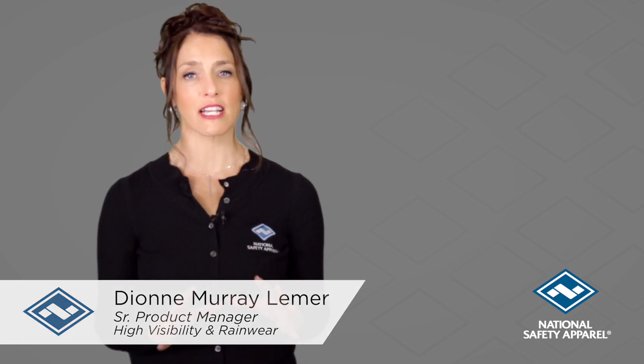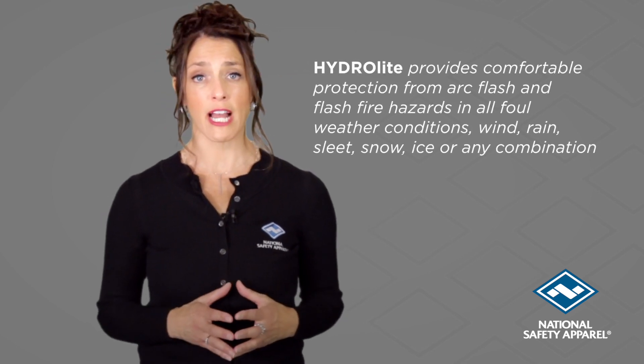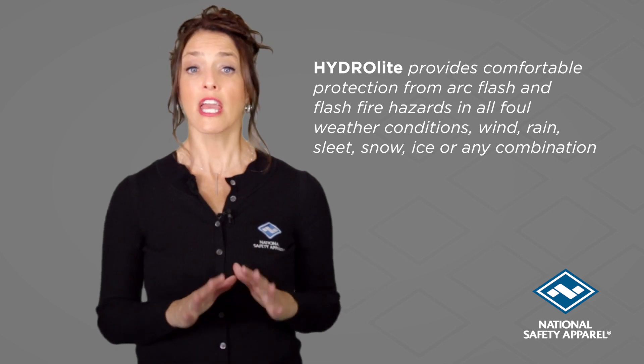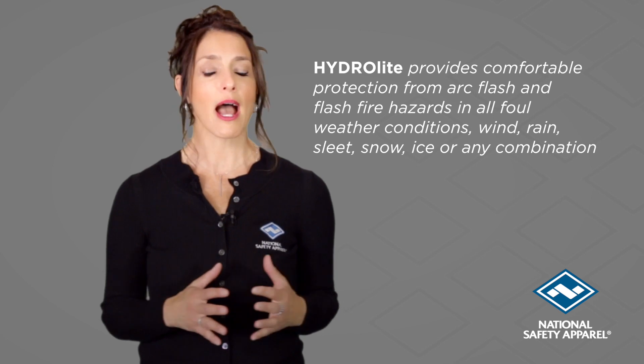Hydrolite FR Gear is the next generation in foul weather gear. Hydrolite provides comfortable protection from arc, flash, and flash fire hazards in all foul weather conditions — wind, rain, sleet, snow, ice, or any combination.